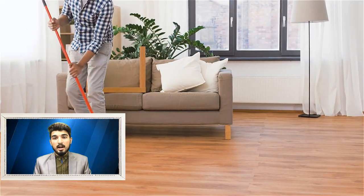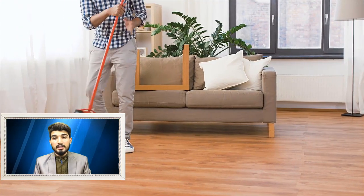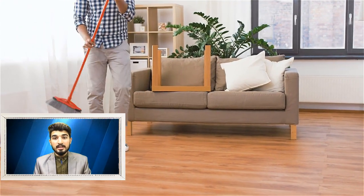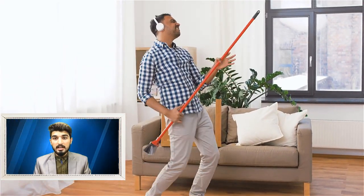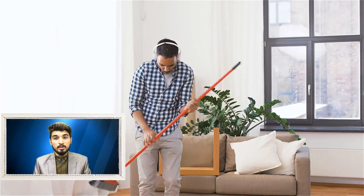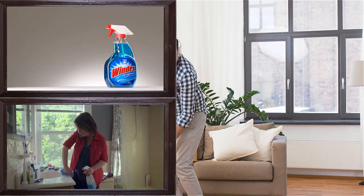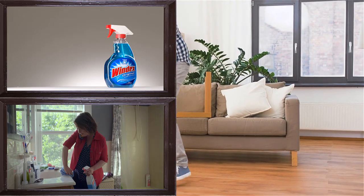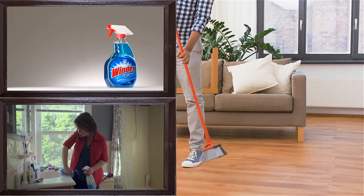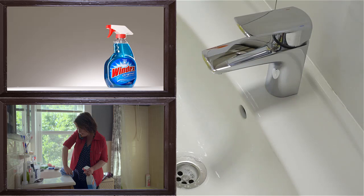We want our things around us neat and clean, so we try different products for doing so. But today we will tell you a single product which can clean more than 12 categories of household items. Stay with us to know further about this useful product. 12 Uses of Windex That You Didn't Know. Most of us have Windex in our houses for cleaning purposes but rarely do we utilize it for other purposes. In fact, Windex can be used for multiple processes. Today, we are sharing 12 smart uses of Windex.